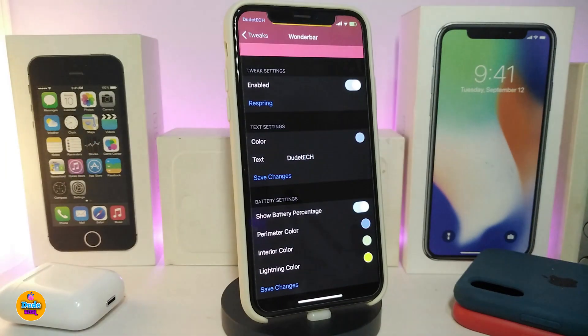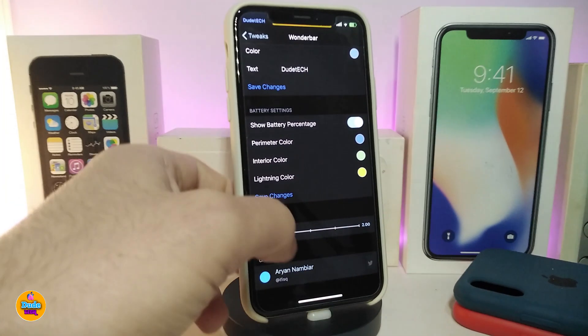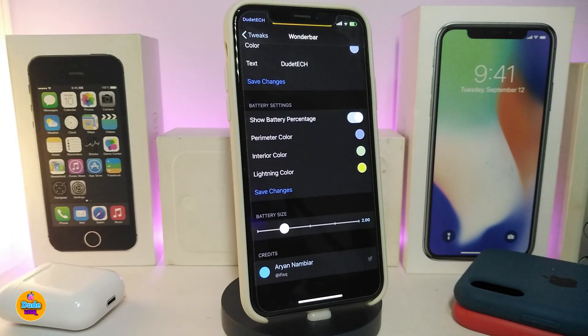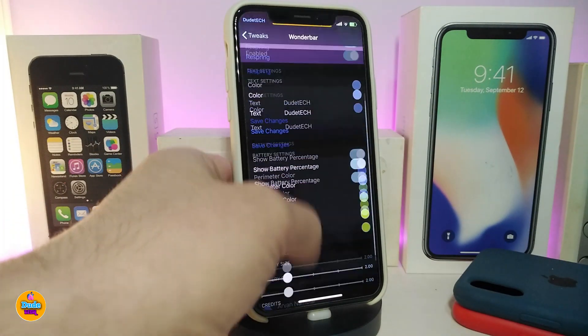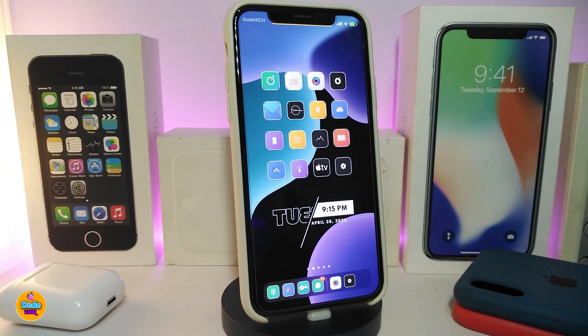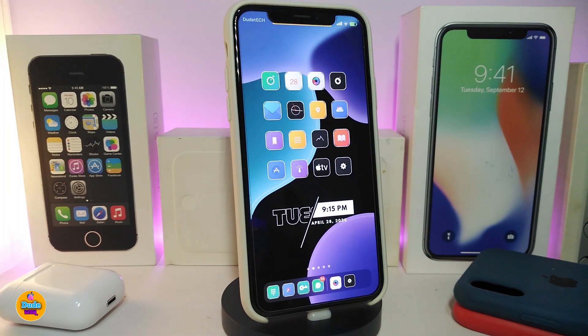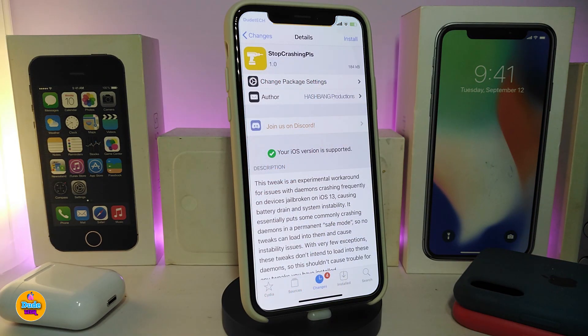In the color section, once you tap on it make sure to tap Save Changes. You can change the color for the interior and for the lighting. The bottom slider controls the battery size. Once you're done with all the configuration, make sure to respring your device for the changes to take effect. So with WonderBar you can customize your carrier name, add colors, and modify the battery in your status bar.